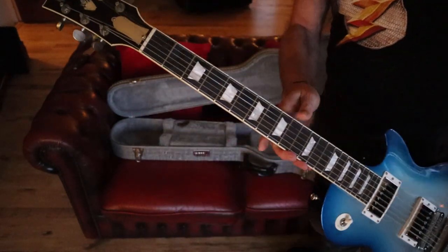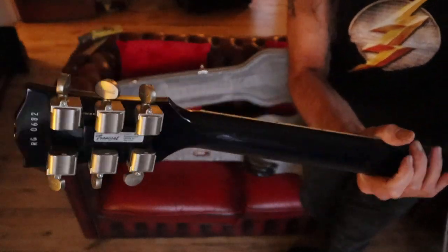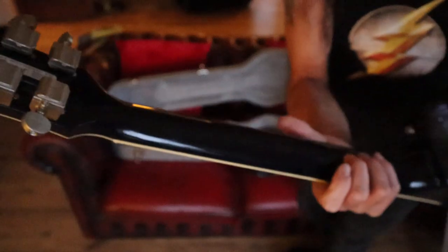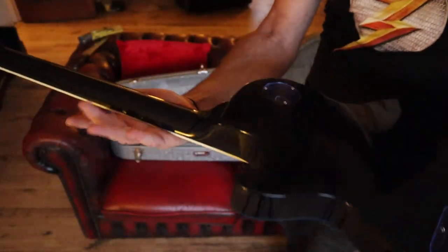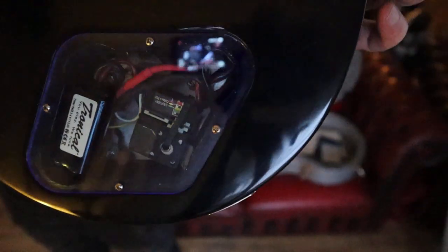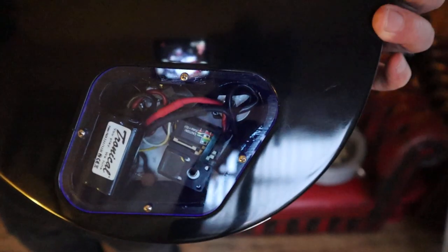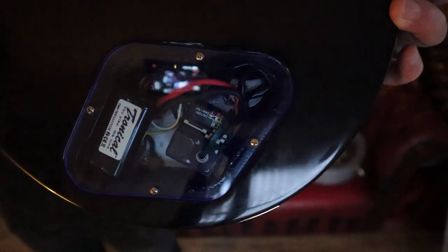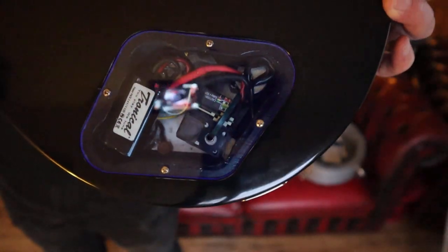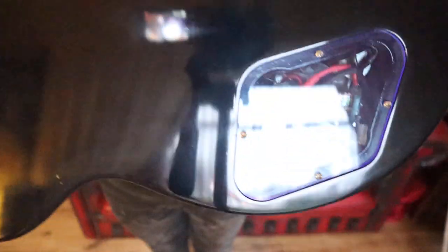So, we'll review this in a week or two. Look at those massive tuners. And it's even got a see-through scratch plate cavity control cover, so you can really see what's going on in there. And I think the overall picture is one of joy.